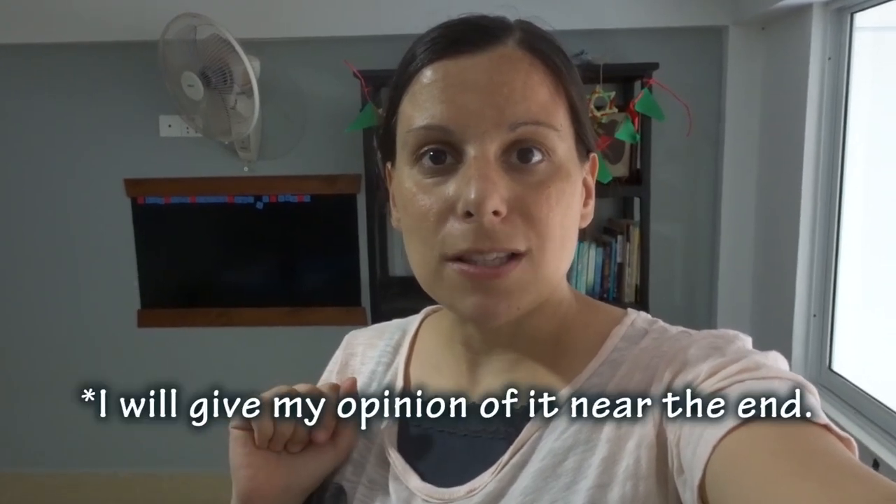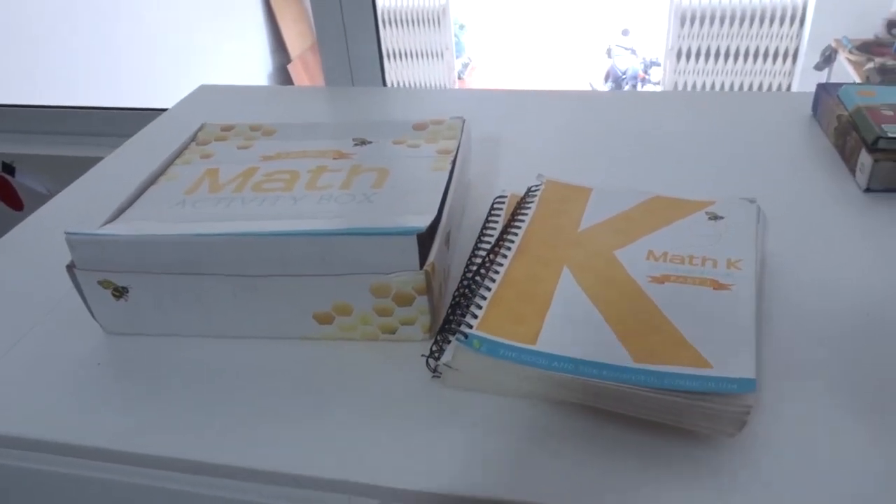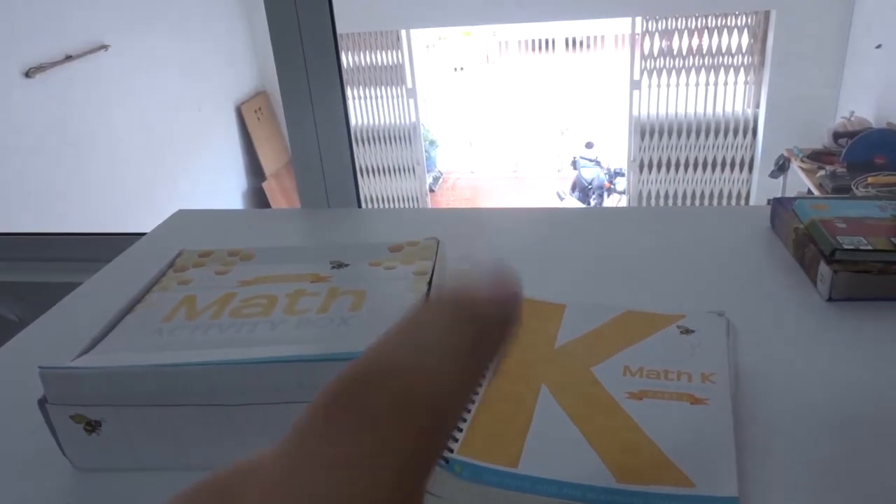Today I'm going to be doing a review on the Good and the Beautiful math level K. I'll show you what you get and then give you a flip through, show you some of the things that we like about it. I also have some clips inserted of my boys doing the math. If you hear my boys talking, they are literally just downstairs playing — their dad is down there with them.